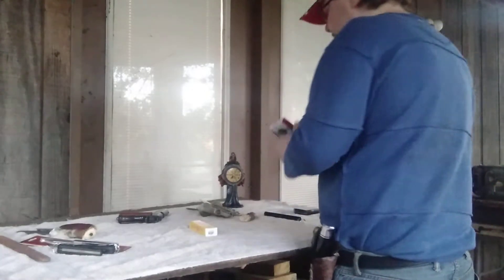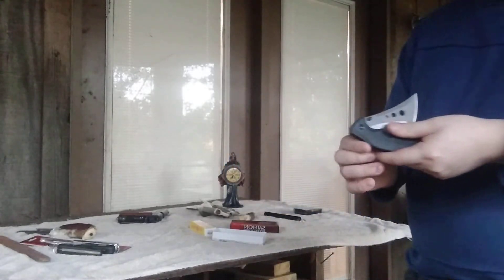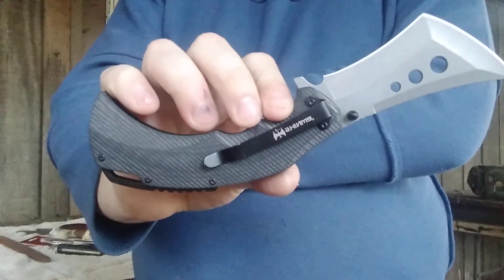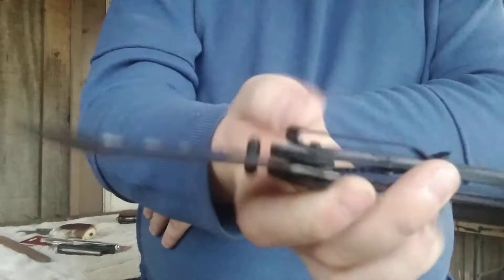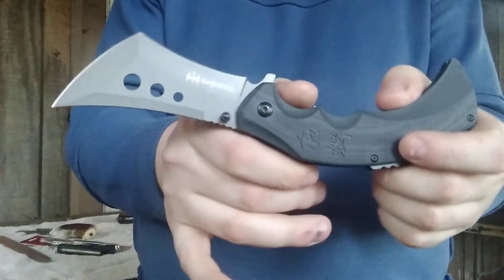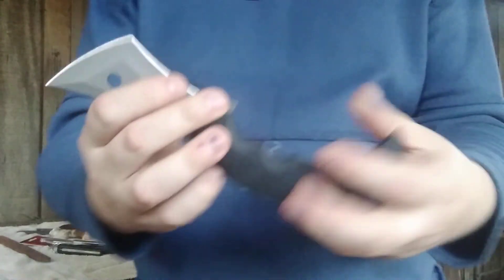Next is this folding knife — one of my favorites because I love the G10 handles. I love that design. Can't beat a classic. I'm actually going to use some designs off of this handle for a couple of fixed blades I'm going to make modeled after it.